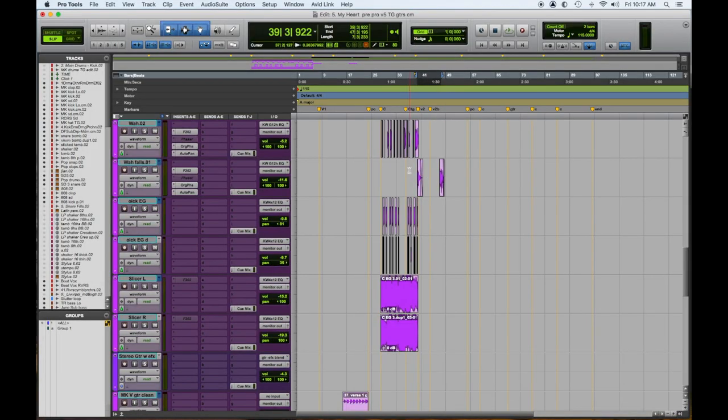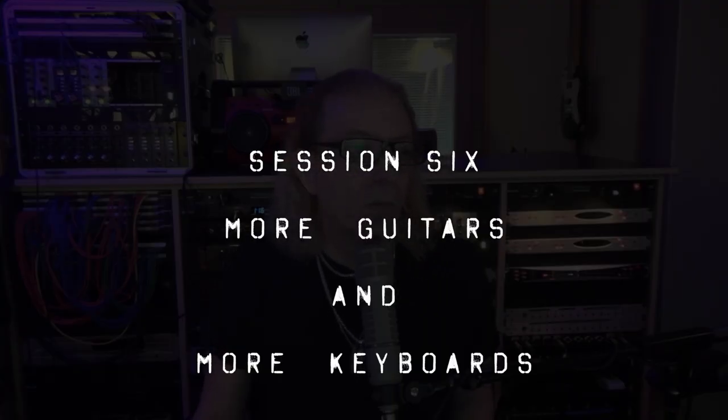Then we have some other guitars down here. This is like a little transitional thing, a little wah-wah fill. Session number six, which is some more guitars. Most likely it's going to fill out the other parts of the song. Let's check that out.